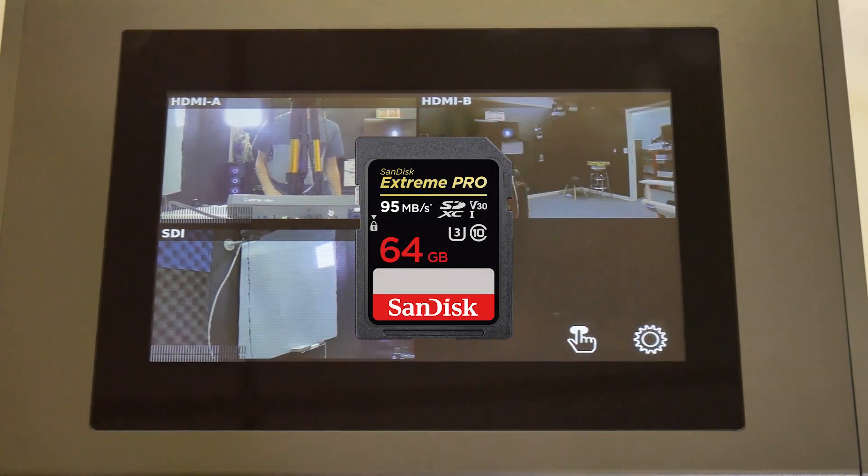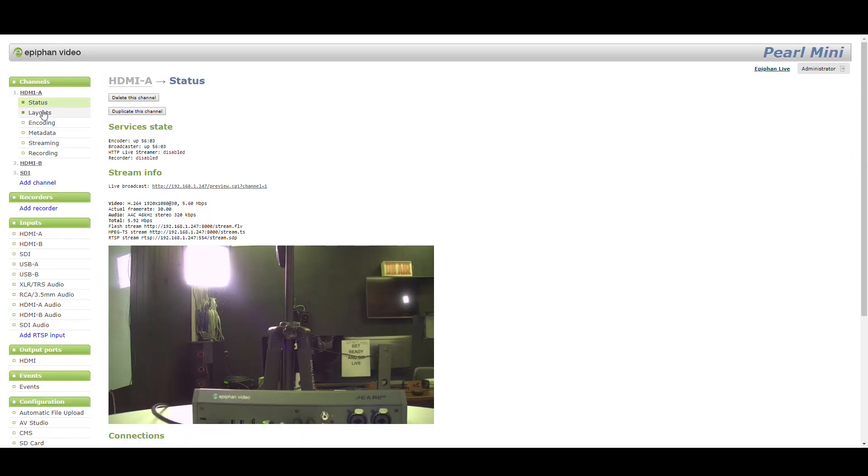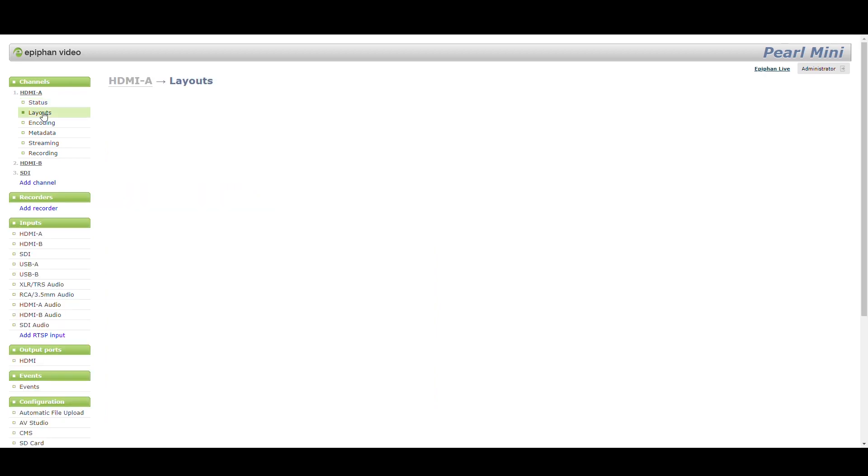Once the unit is connected to our network, we can log into the management page to start setting up our layouts. But first, let's set up our video and audio sources.